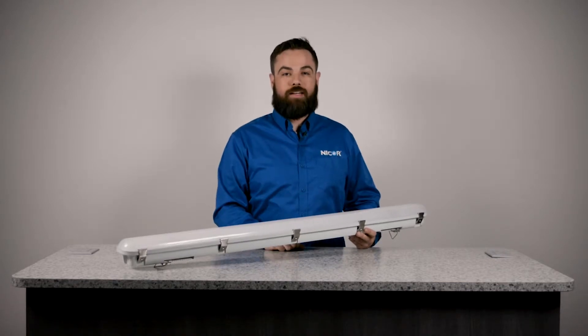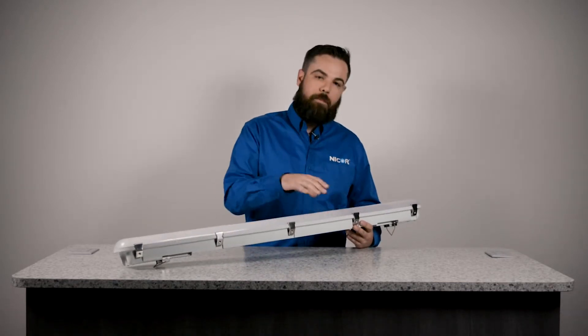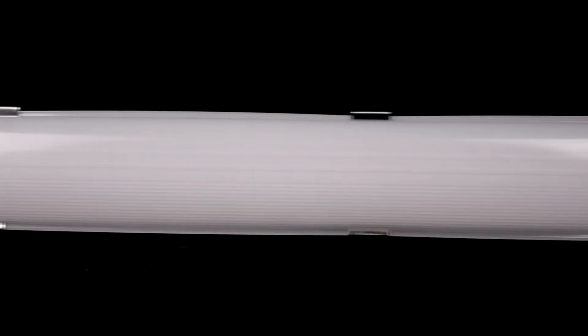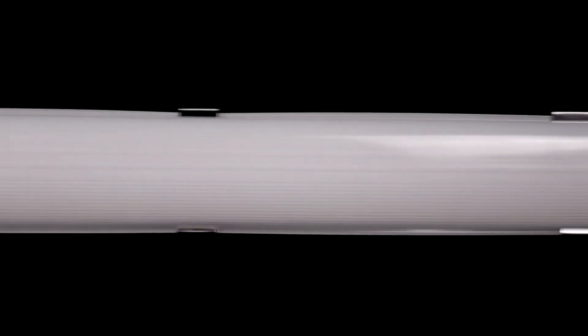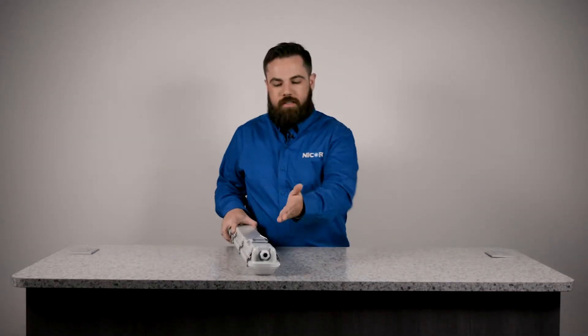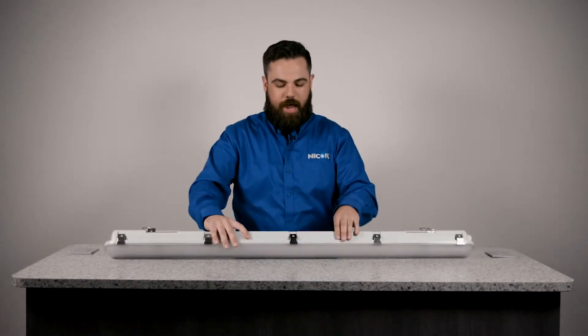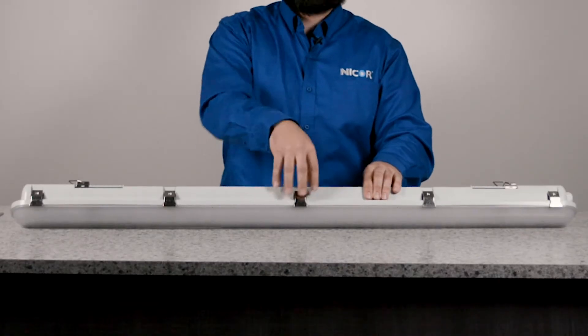Much like NICOR's VT310, the VT320 features a fully polycarbonate body and a polycarbonate lens that's fully gasketed around the perimeter to really seal out the elements. But there are a couple differences. As you can see from the profile, it's a much sleeker design than the VT310, and we have 10 captive stainless steel clamps for corrosion resistance.